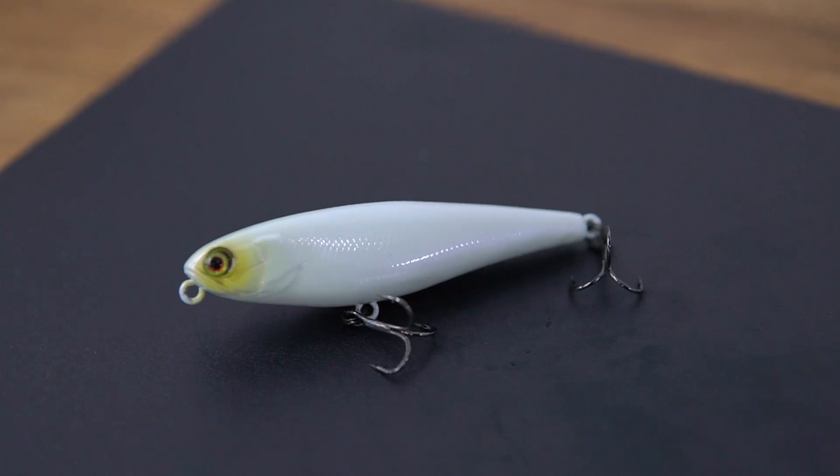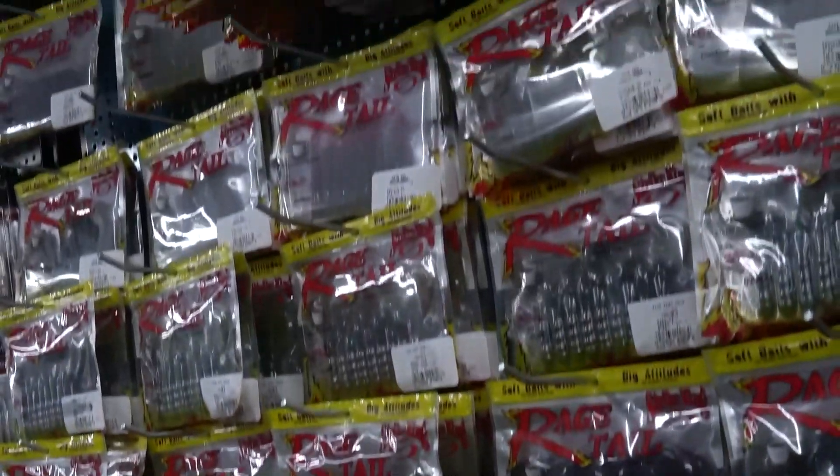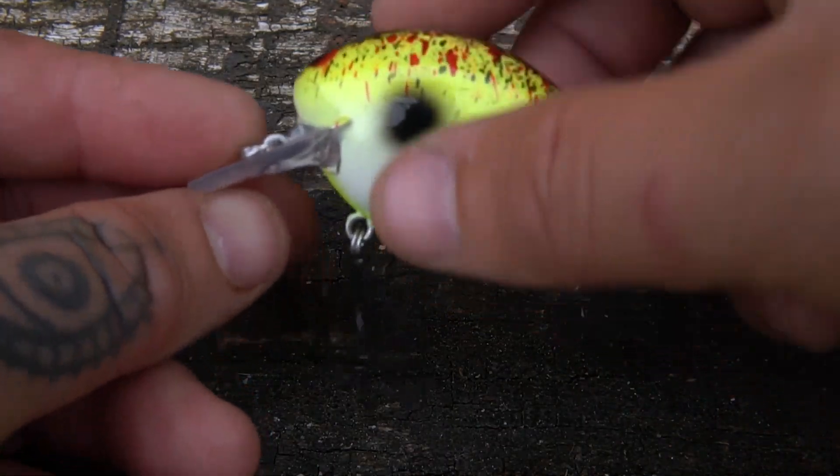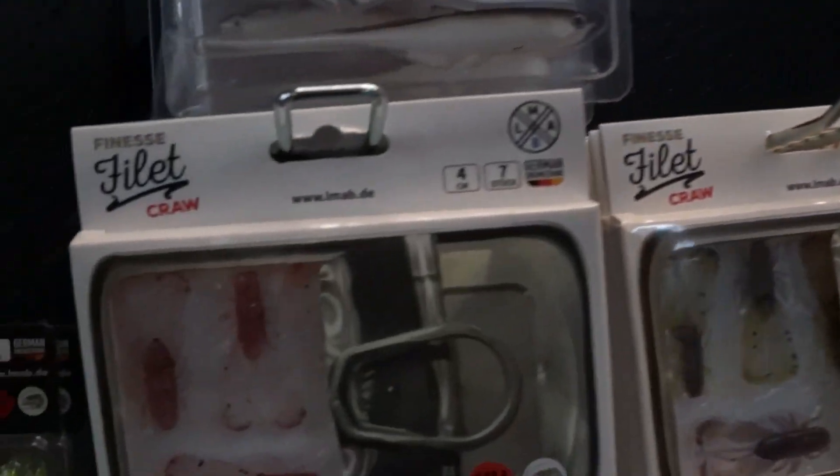Welcome to this month's episode of Off The Shelf, where we take some of the hottest and most requested items here at Predator Tackle HQ straight off the shelf and onto your screens. Let's get started.